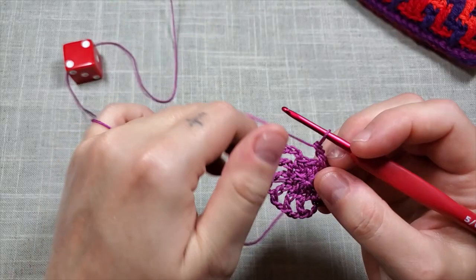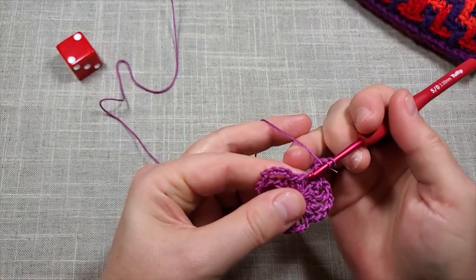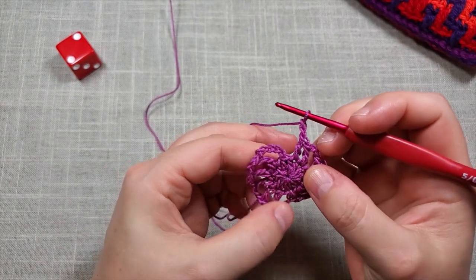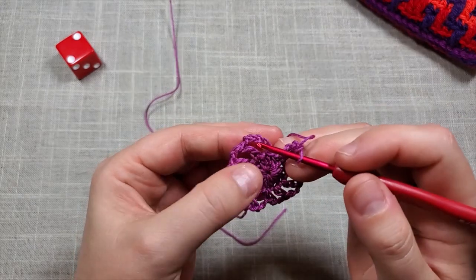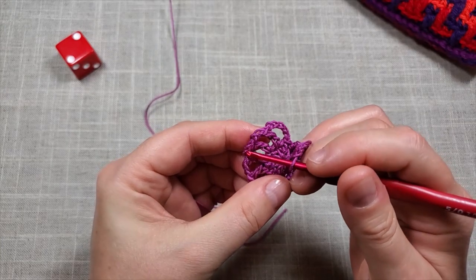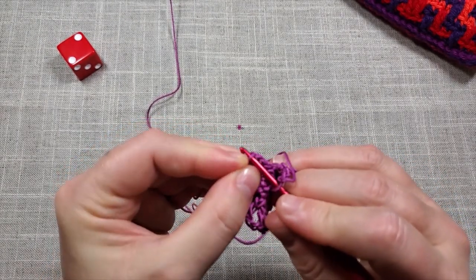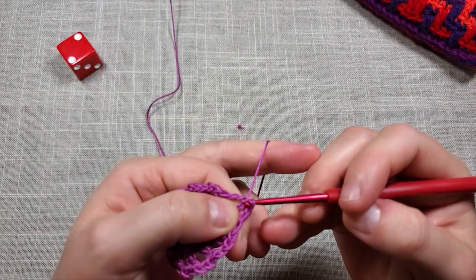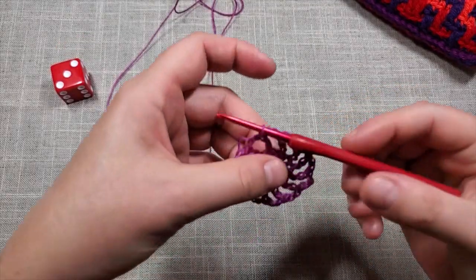Back at the end of round two: do your final repeat — yarn over, go into the last stitch, work your double crochet, then chain two. Then slip stitch into the third chain — one, two, three — right here, because your first three chains count as a double crochet and the two chains are for the space in between the tops of the DCs. Go into both loops of that third chain and just slip stitch through. That is round two.